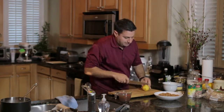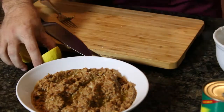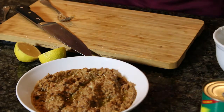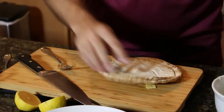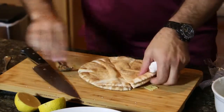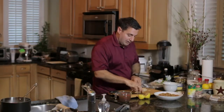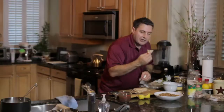I serve it with some fresh lemon — just going to squeeze a little lemon on the side. Also, fresh pita bread. Because we like to break bread in the Middle East, we're not going to leave it all cut up into slices. We're just going to dive right in.